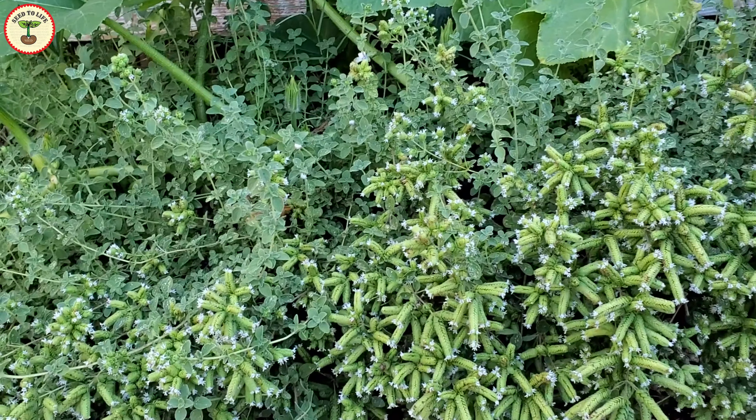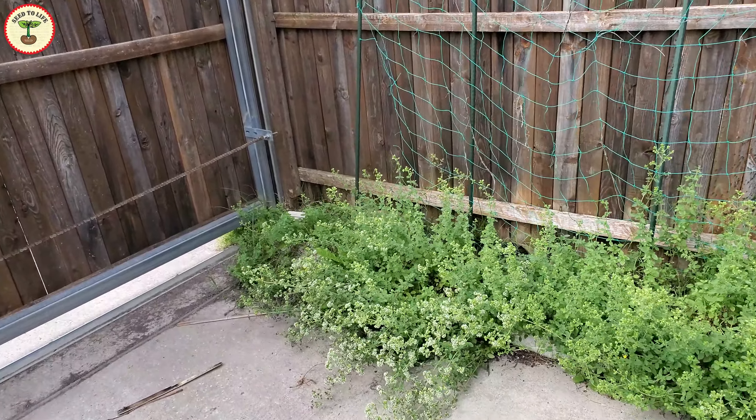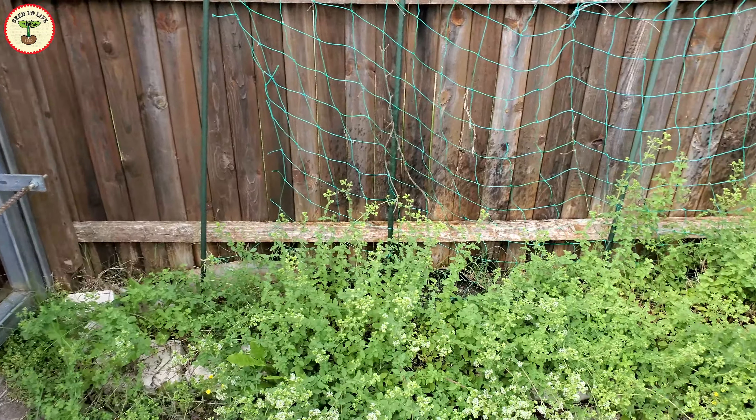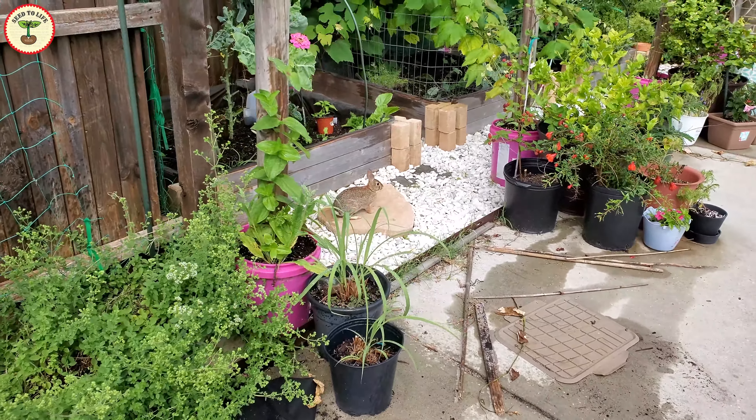Some people say that these highly aromatic herbs keep rabbits away, but rabbits in my yard don't get bothered by them. I have a tiny oregano patch and many times when I go out in the yard I see rabbits leaping into this patch to hide from me. So yeah, it doesn't work.